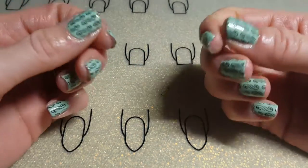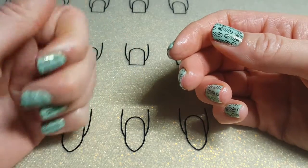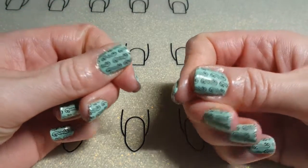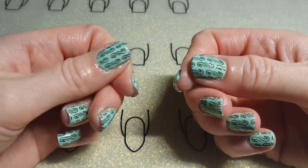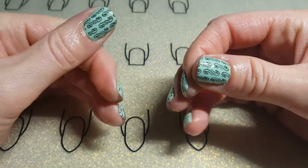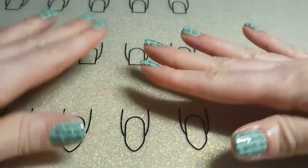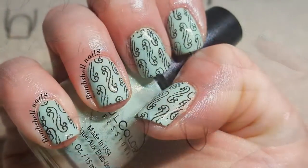I'll be able to work with my hands a lot more. Thank you guys so much for stopping by and watching — thank you to my subscribers, and if you haven't subscribed yet go ahead and click the subscribe button so you can see more nail art tutorials. I enjoyed making this video — have a wonderful weekend, until next time, bye bye!